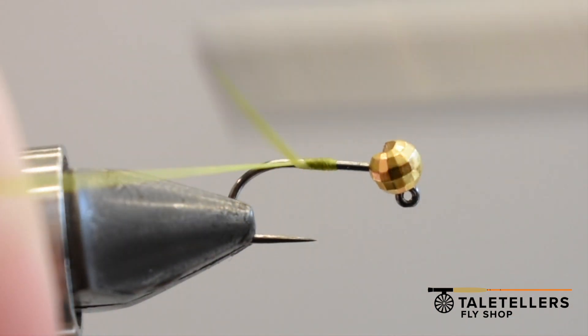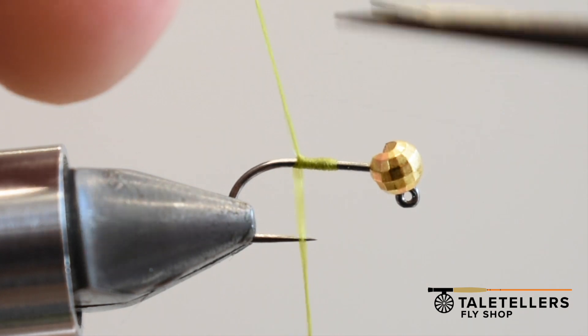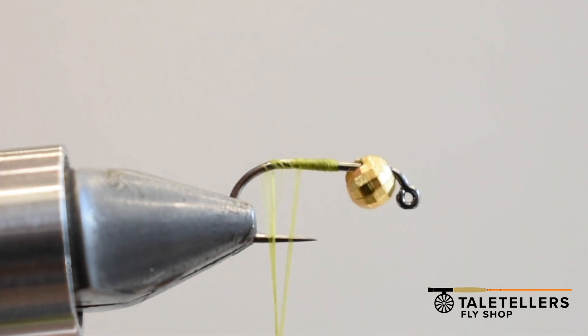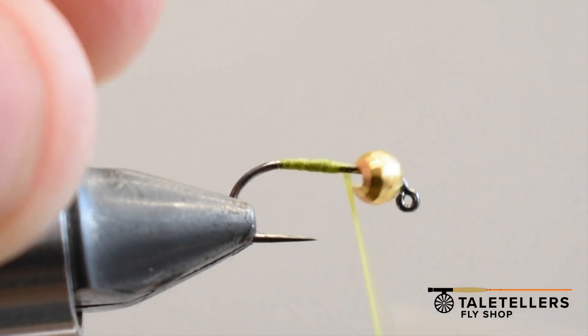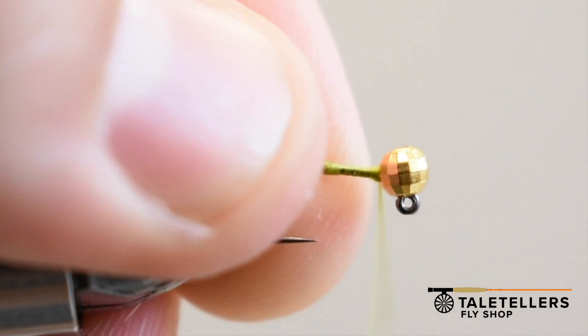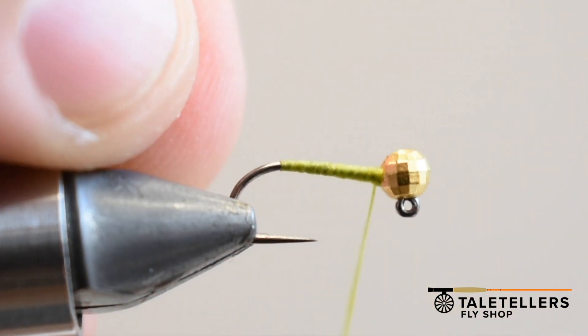You have 210 denier, a brighter olive thread. Wrap it on, chop it — it frays a little bit. I use the 210 just so it gives you a faster body build. You can use less wraps and get this thing done faster.